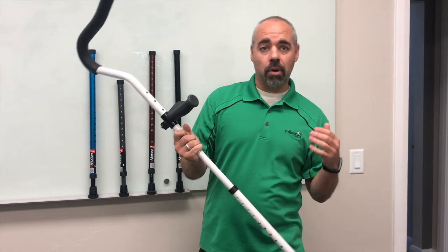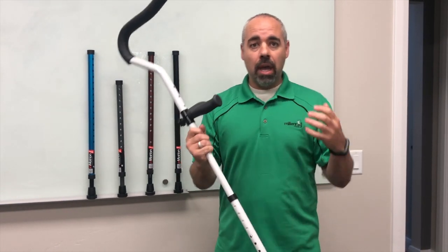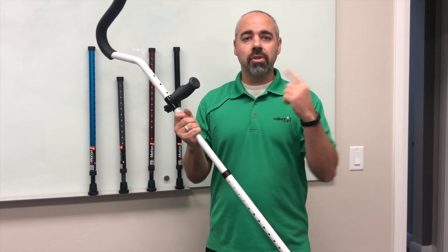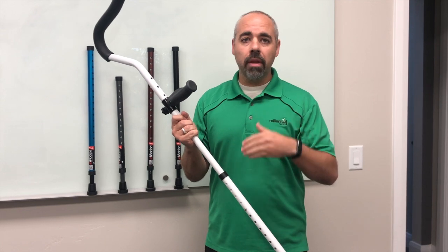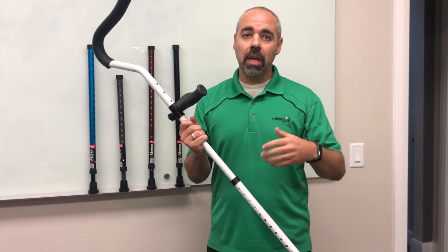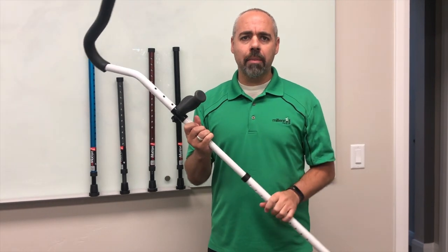We favor one side — we're heavier on one side — and we put more wear and tear on one crutch versus the other. That constant monthly rotation will give you longer life, smoother mobility, and overall you're just going to notice better performance.